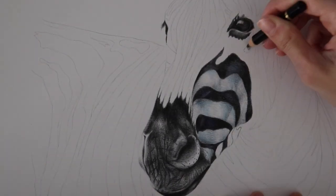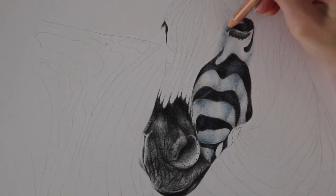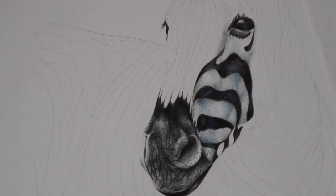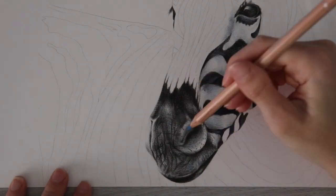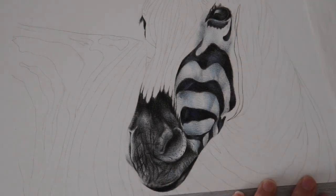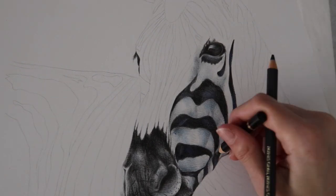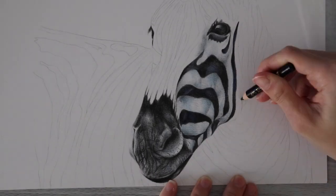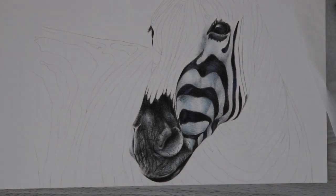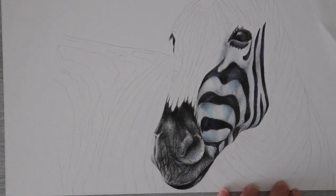As you guys can see, I'm just working on the stripes now, adding in the colors I mentioned earlier — the Indigo Blue and also the Slate Grey and Grey Blue from the Luminance set. If you're wondering why I mixed so many different pencil sets, it's really just to do with my preference for the Holbein Indigo Blue color. For the Luminance, I just preferred those colors too, and also they're a little waxier than the Polychromos, so I was able to blend a little faster.